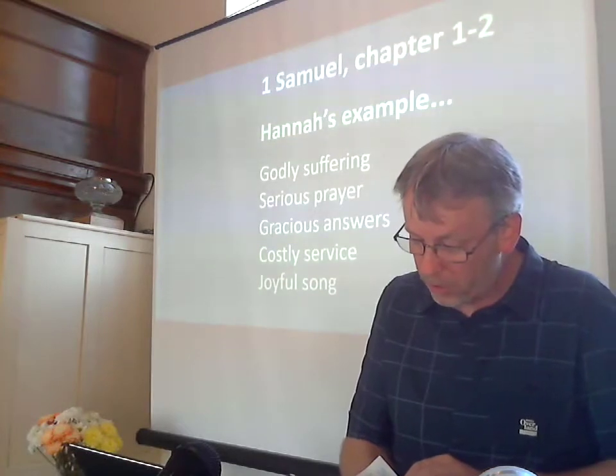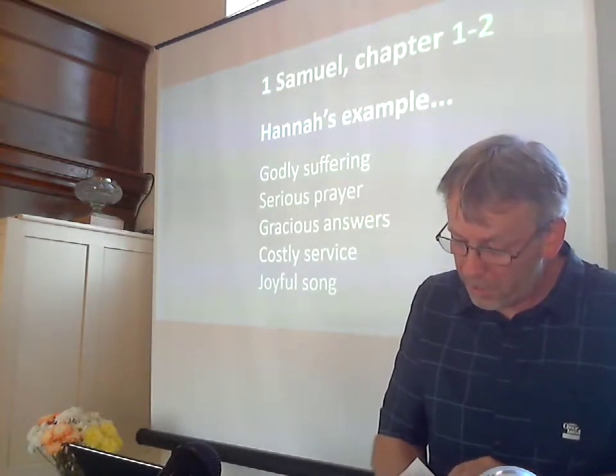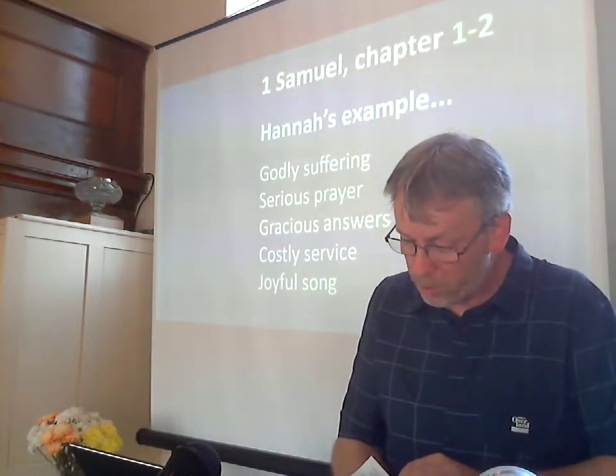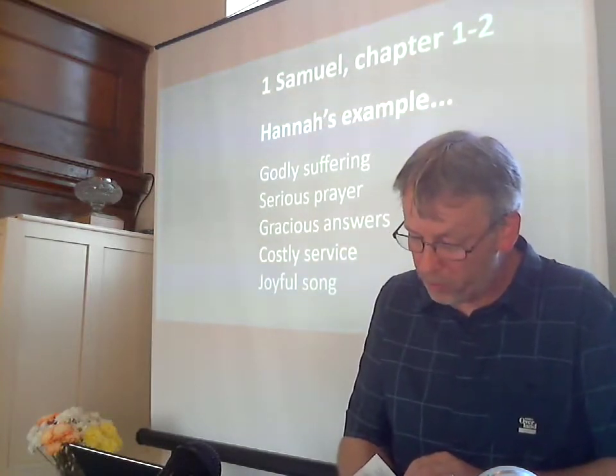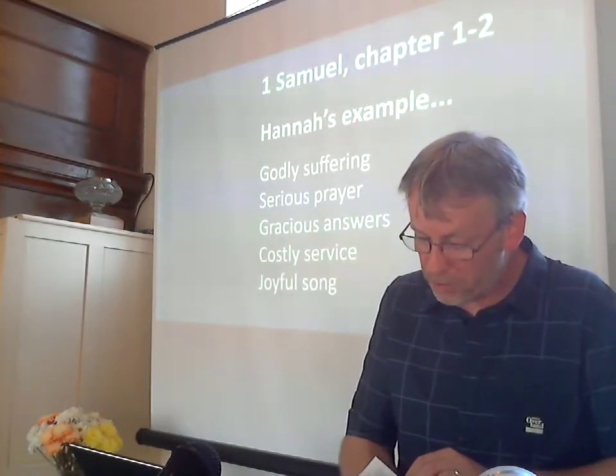Early the next morning they arose and worshipped before the Lord and then went back to their home at Ramah. Elkanah made love to his wife Hannah and the Lord remembered her. So in the course of time, Hannah became pregnant and gave birth to a son. She named him Samuel, saying, 'Because I asked the Lord for him.'